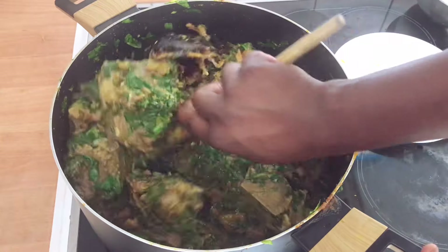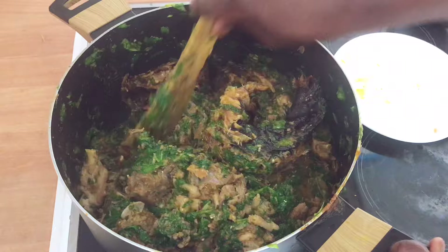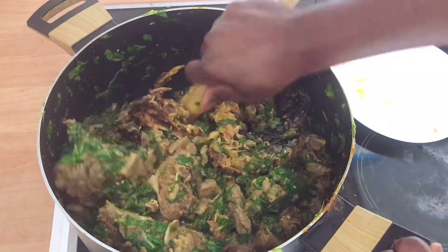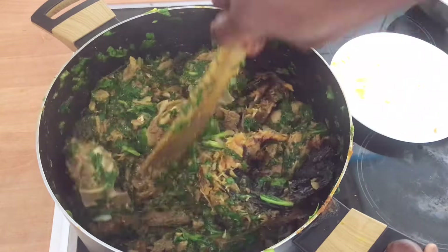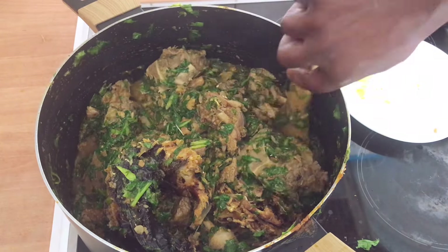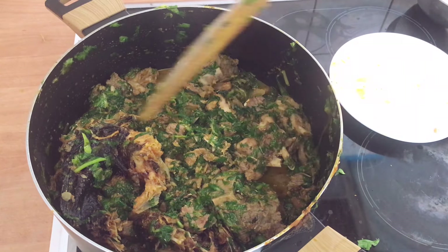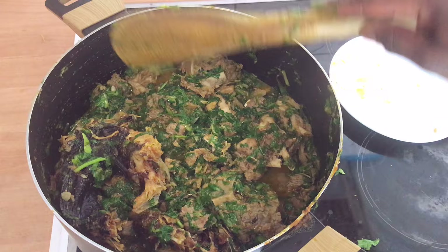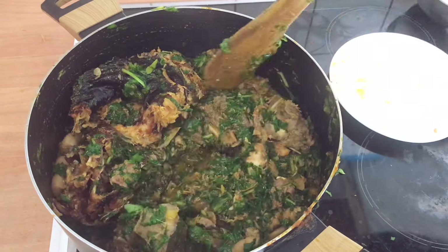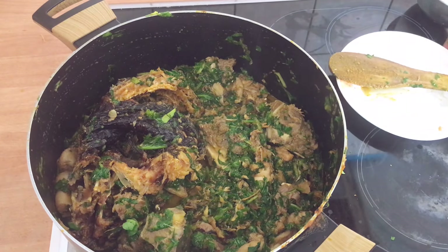Let me know what you think in the comment section — are you going to try this budget-friendly vegetable recipe? Whatever you have in your house, as long as you have vegetable, you can try it. Let me know in the comment section. Thank you so much for watching. Don't forget to like, share, and subscribe if you haven't done so.